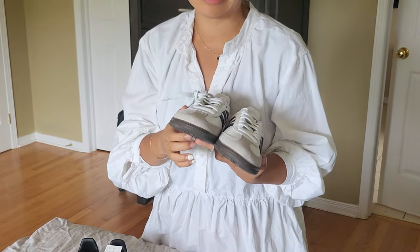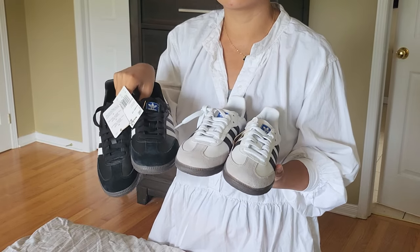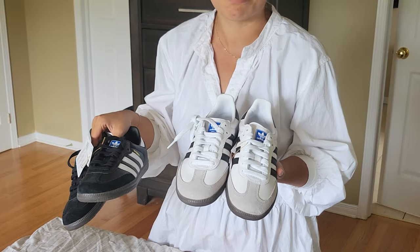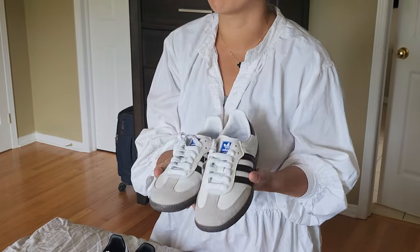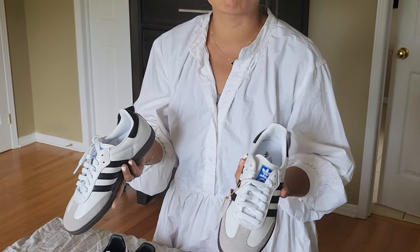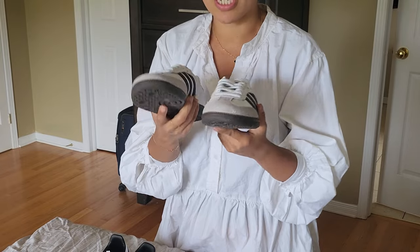I'm still debating whether to keep them. I've admitted regularly on my channel that I do get influenced by what I see on Instagram quite a bit, and these shoes have come up over and over. The part that triggered me to actually make the purchase is that they're kind of hard to come by. I also went ahead and bought some H&M Mugler collection pieces — late to that game — so hunting hard-to-find things is kind of my pastime right now.